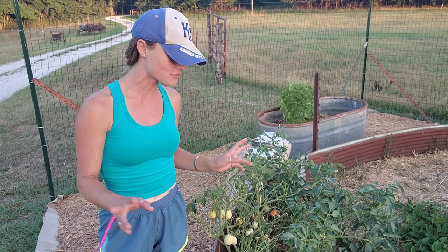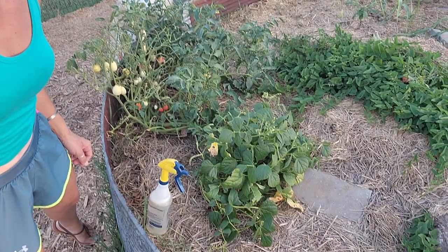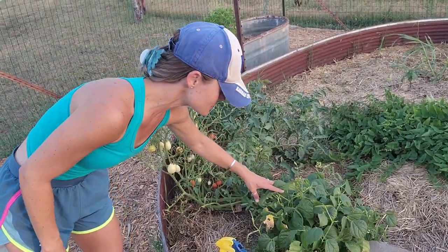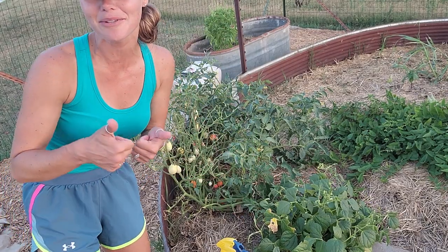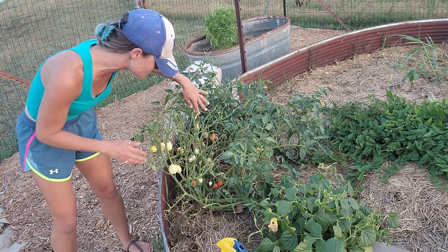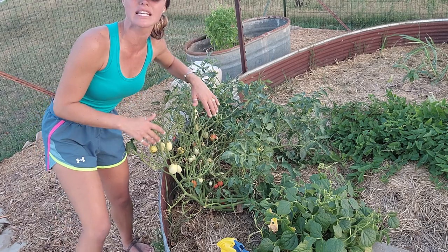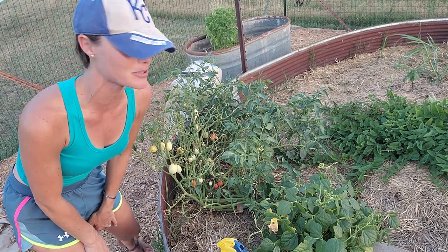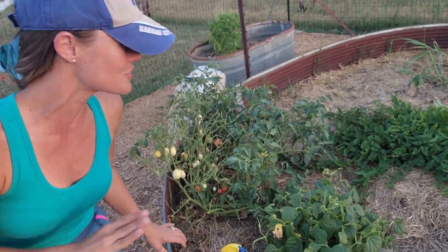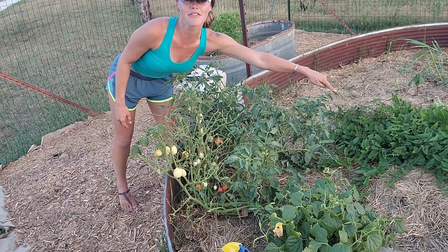Right now we are looking at two different plants — I've got some bush beans here that are producing very nicely, I really enjoy my bush beans. And then behind them I've got some tomatoes — these are a specialty tomato, and they are getting eaten up by grasshoppers. As I mulch I like to look around and really see what the garden is doing.